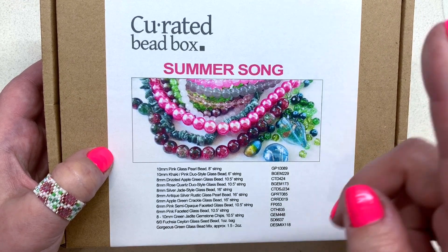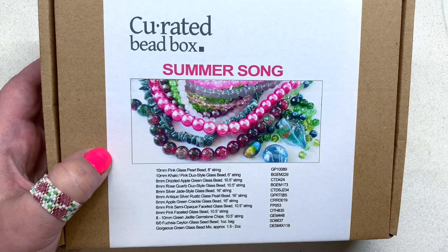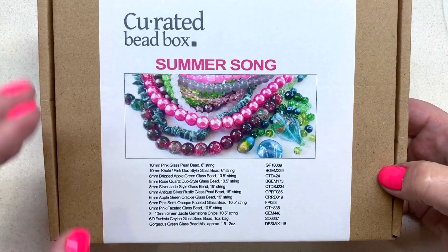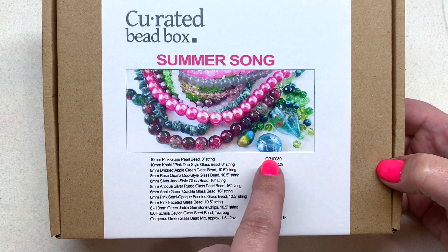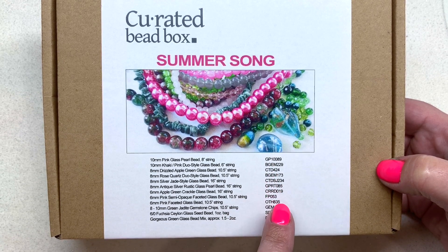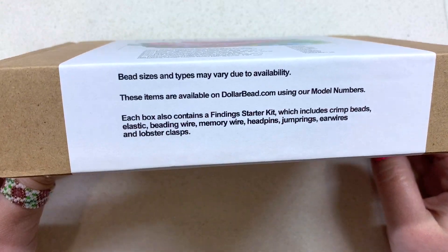This month's box is called Summer Song — summer is not over yet so we're hanging on to that with some brighter pinks, greens, and blues as you can see on the front of the box. They include a list of everything that's included along with the SKU numbers, which you can use on their sister site, dollarbead.com, to find more of these items in all sorts of different colors.